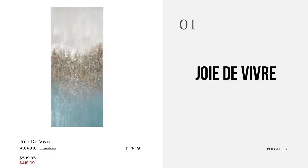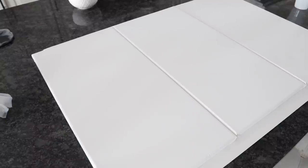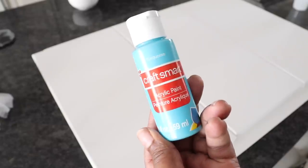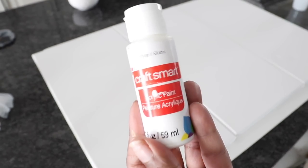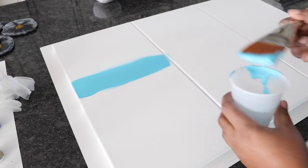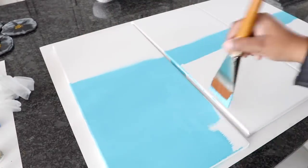So this is the first project I wanted to share with you. This is called the Joy Day Vary and it's at Z Gallery, right now going for $418.99. It's a beautiful piece — this is a big one — but I wanted to show you something smaller you could do. For this project I used a 10 inch by 20 inch canvas and I actually used three of them. I'm going to use three colors: turquoise, dark gray, and white by Craftsmart. The first thing I'm going to do is paint the canvases about three-fourths of the way with the turquoise color.